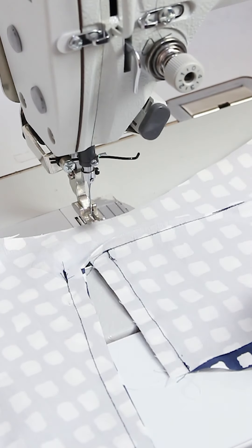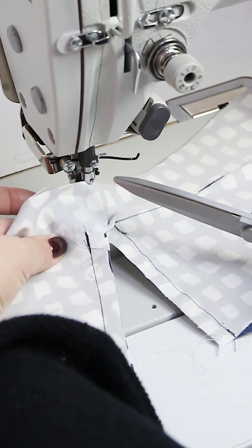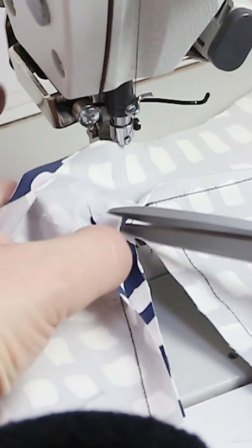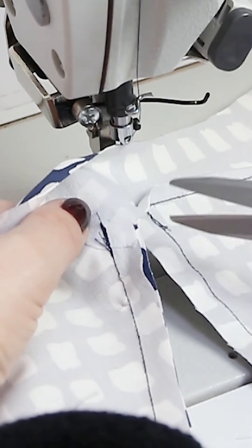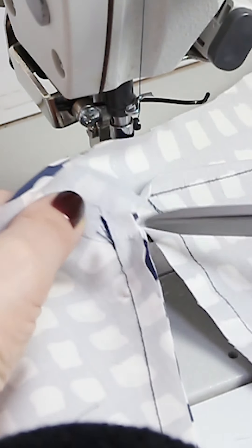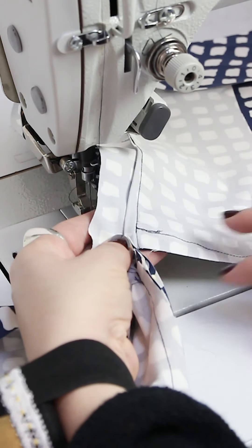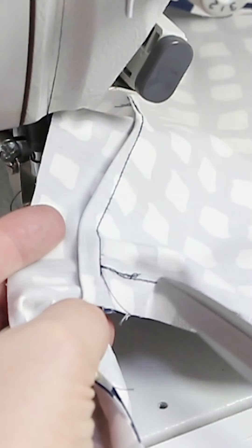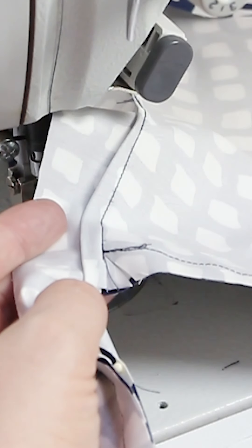Now it's time to make some small cuts so it will be possible for you to turn the pocket bags. It's very important that you only cut in the front side piece — not in the pocket bag or the flaps. Cut and stop right before the stitch. Do the same on the top — just make a small cut like that.